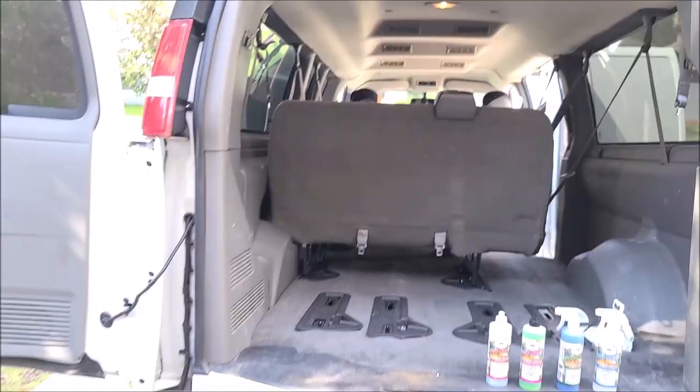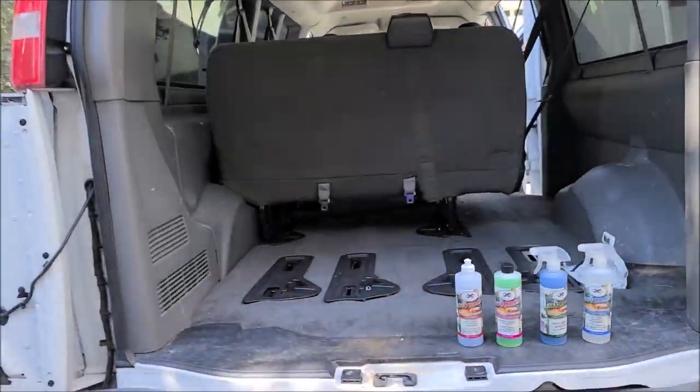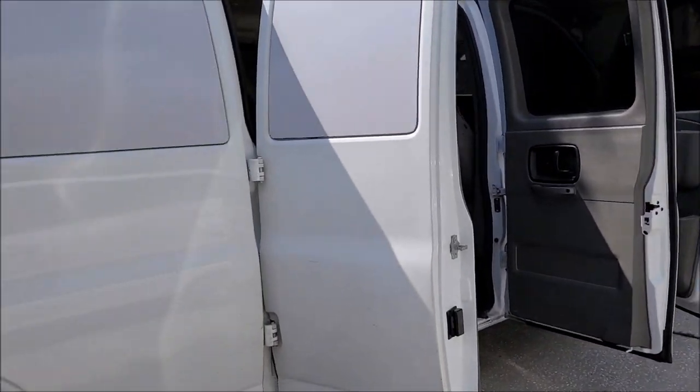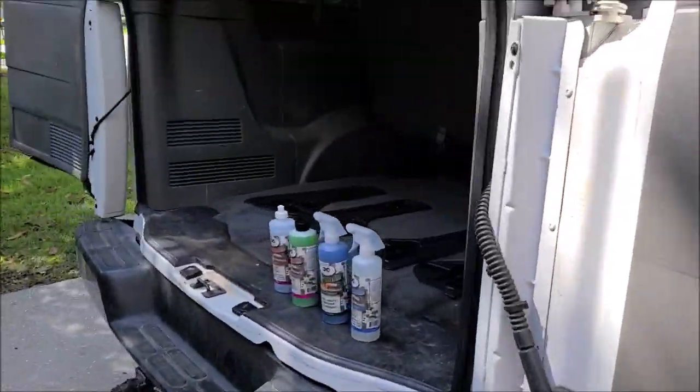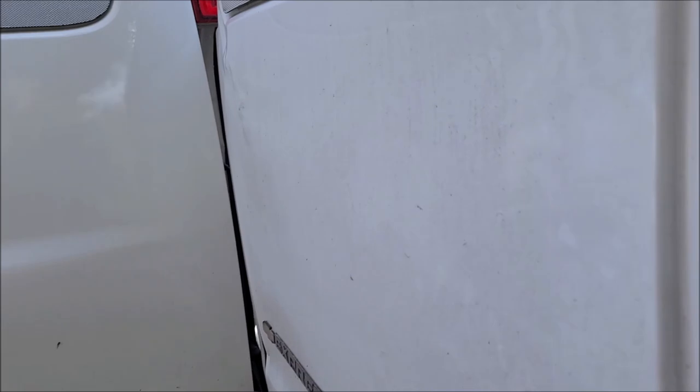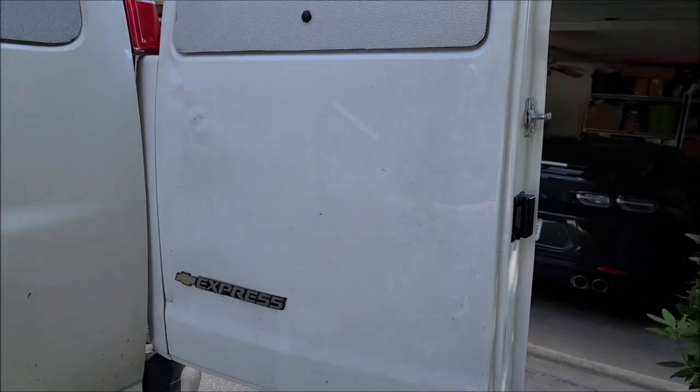Hey guys, Gary Dean, detailjuice.com. I just got done with a little mini vacation with the fam and Chubbs. I want to clean the van up because I haven't washed it — we did a trip from Tampa to Louisville, Kentucky and back and a bunch of spaces in between, and I haven't washed it since last month. I kind of neglect the work van as you can tell — pretty dirty, it's nasty. This door's a little dented up, I'm actually gonna fix that this winter.